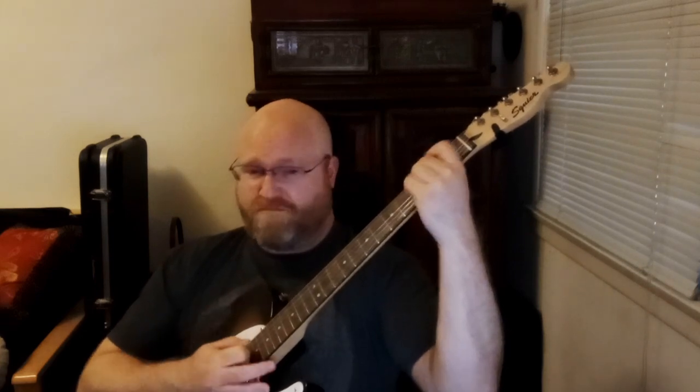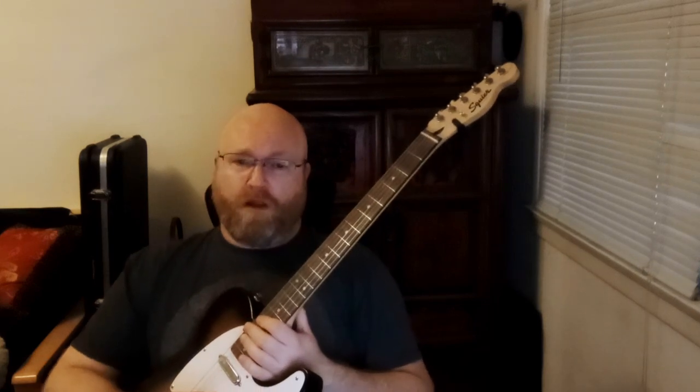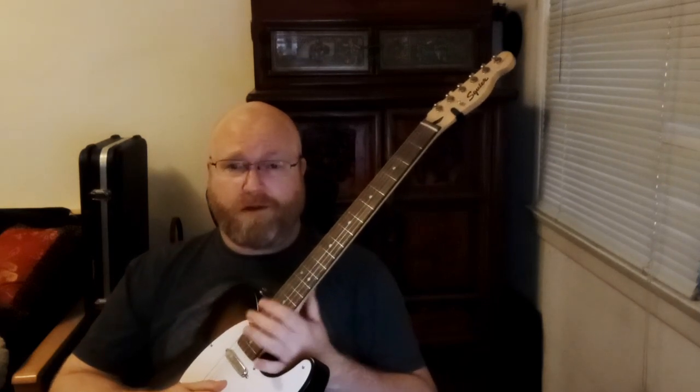Great job! These basic chords can be found in hundreds of songs, so spend some time perfecting them here. Have fun working on it, and we'll see you next time.